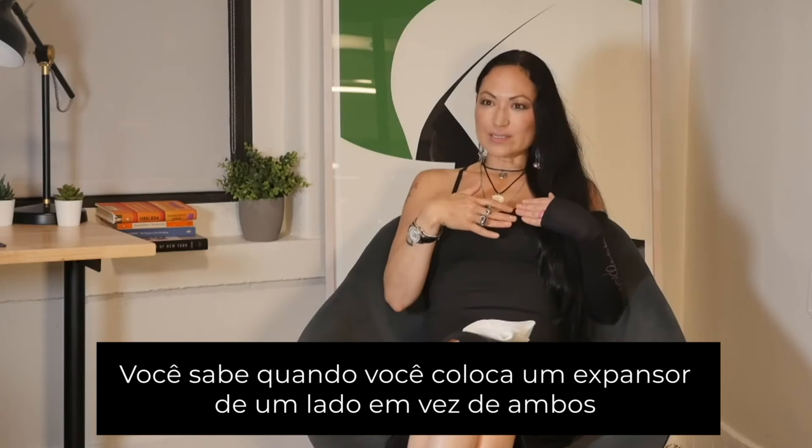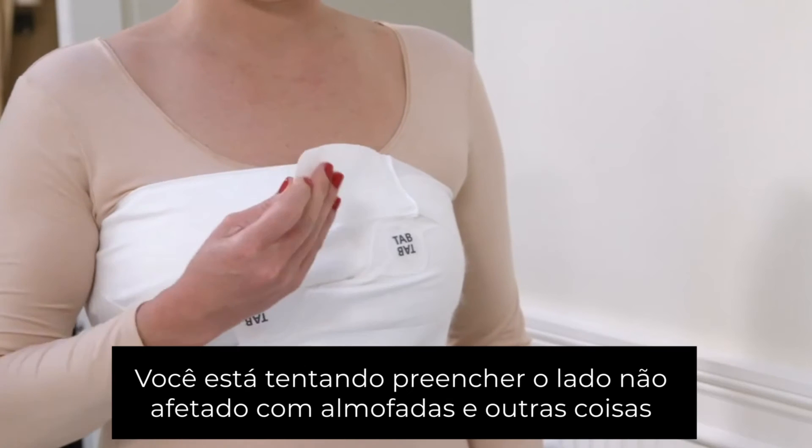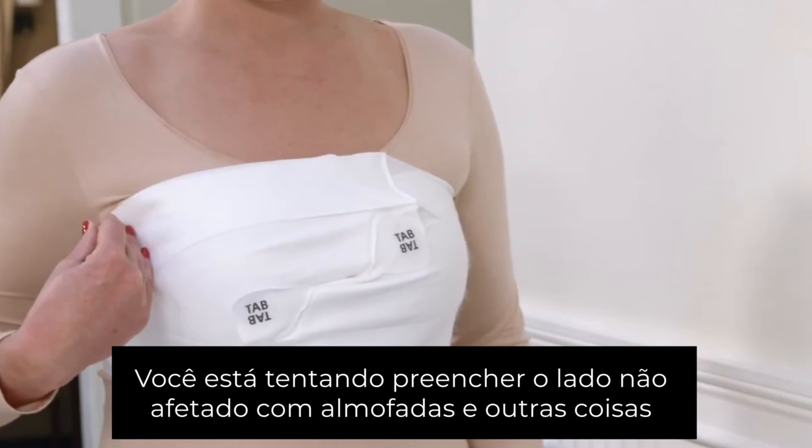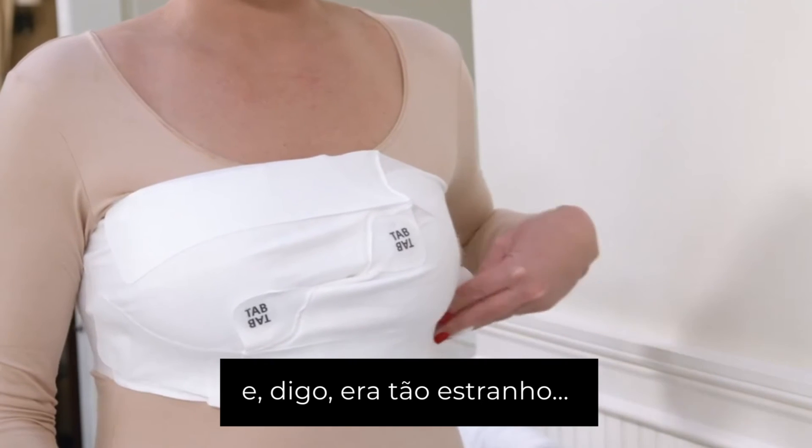When you have an expander on one side instead of both, you're trying to fill in the non-affected side with pads and stuff — it was just so awkward.